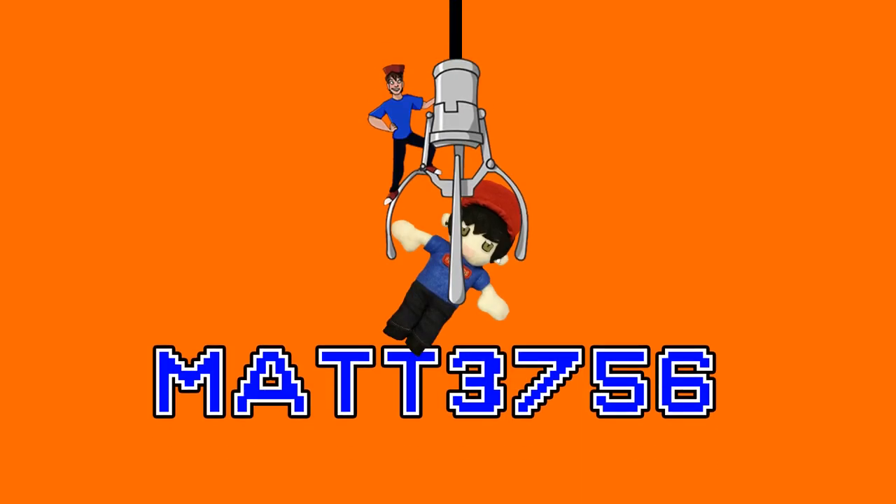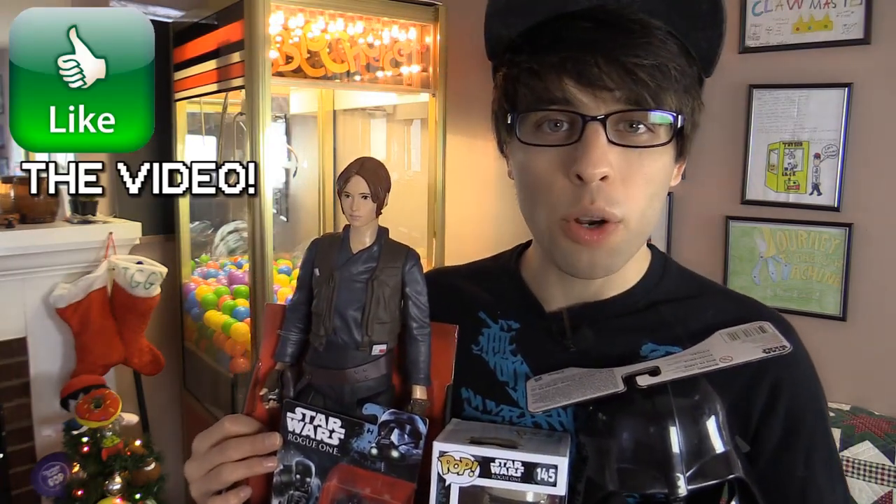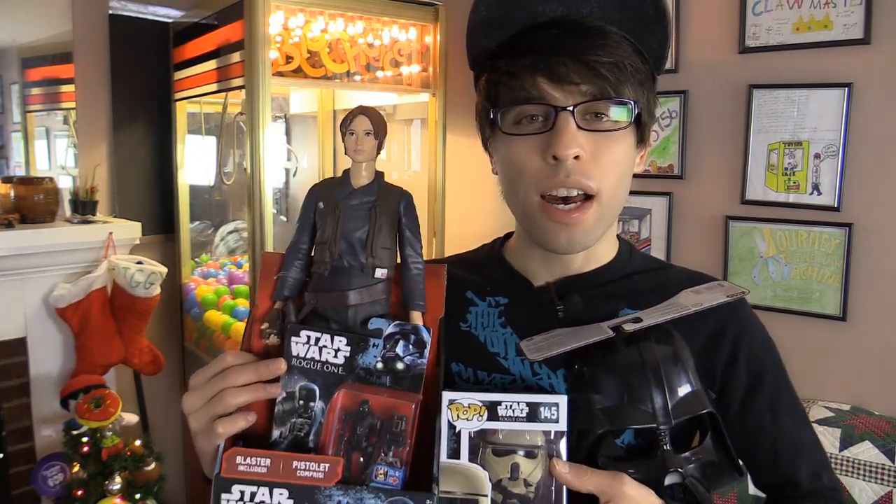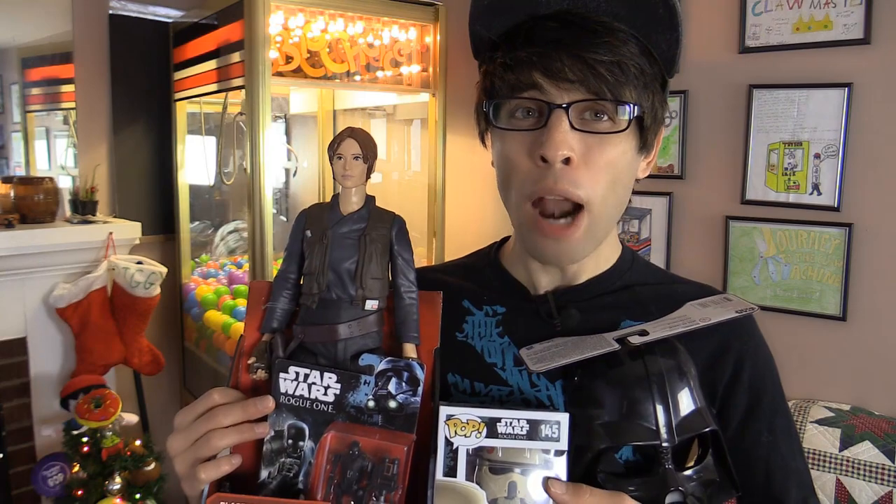What's up goobers, welcome to another Will It Claw? Where I put random items inside my claw machine and see if I can win them. Today we're gonna be trying to win Star Wars Rogue One toys. I went out and bought these at Toys R Us — this is not a sponsored video. So for all you Star Wars fans out there, this Will It Claw is for you. Let's put them inside the claw machine and see how many we can snag in four minutes!